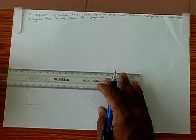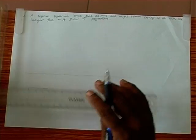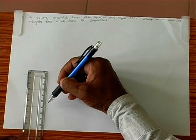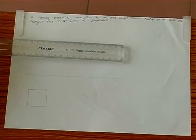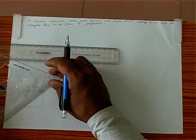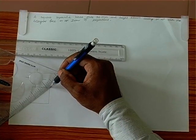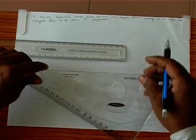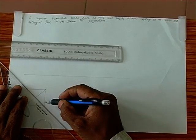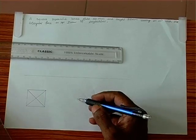Here is the 30mm square. Because it is a pyramid, we need to join the corners of the square. We join this corner with this, so we get one line. Similarly, we join these two. The top view for the initial position is drawn.